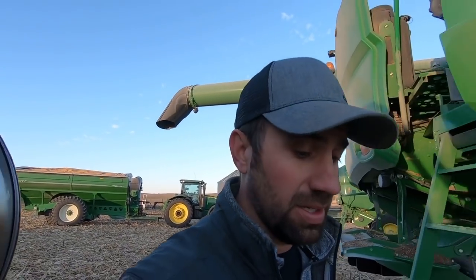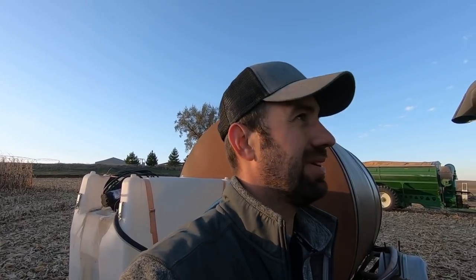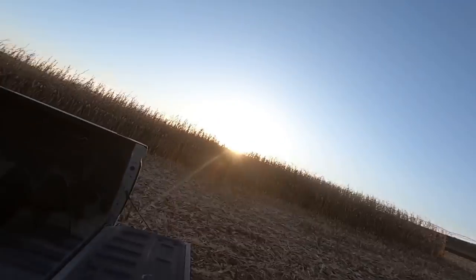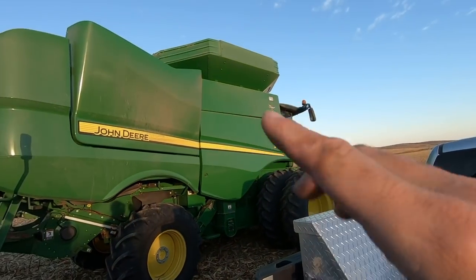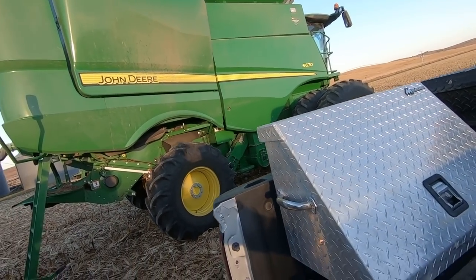So my grain tank auger — I knew it was wearing thin. It's something I was going to watch throughout the year. I thought I'd maybe be able to get by with it, but I think I'm going to go ahead and replace it because it's getting pretty paper thin on the end. So this is what it is. Hopefully I can just swap it out real quick. I've done it before in the shop — it's just a few bolts. Let's see how it goes.